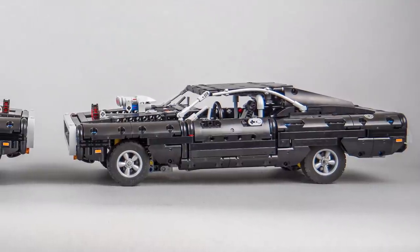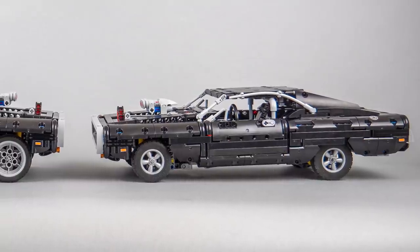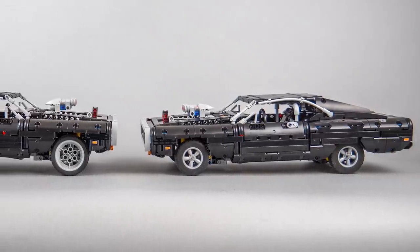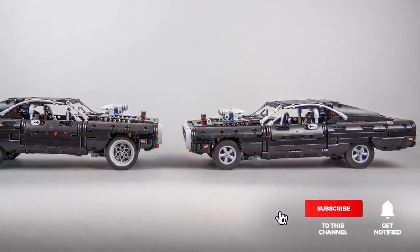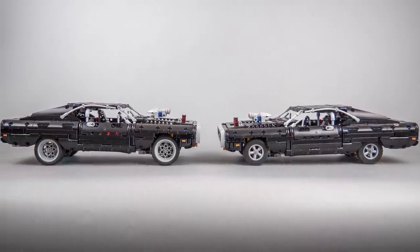And here's a little extra: with this lowered setup, if we put on the Mustang wheels they don't look that wrong anymore, so they become an option as well. Let me know in the comments if you liked this solution or if you found anything else to quickly upgrade on your Charger. If you liked this video then please give it a thumbs up — you can also subscribe and tap the notification bell if you want to see more Technic reviews and other LEGO RC videos. See you next time, bye bye!